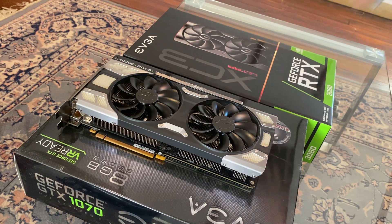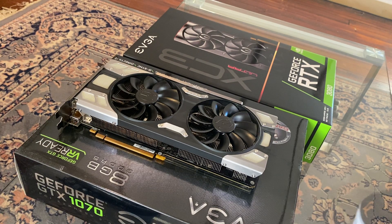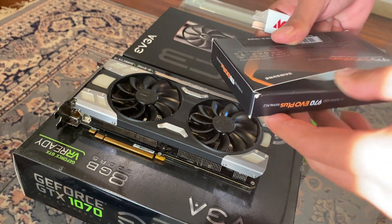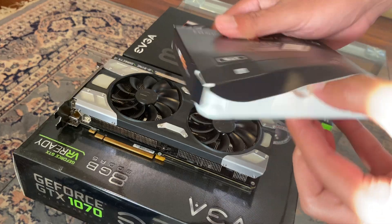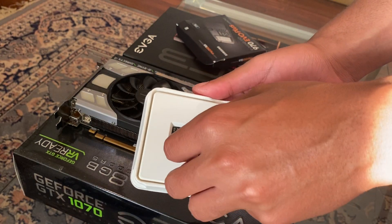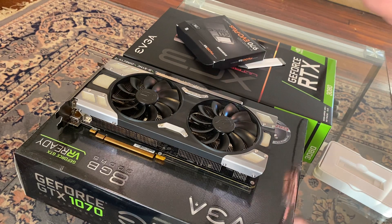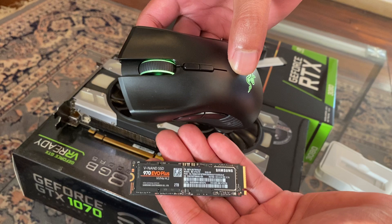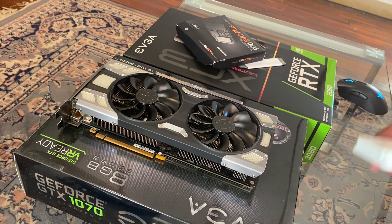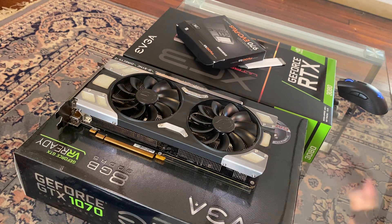Right here we have the 970 EVO Plus NVMe M.2. Let's get this open because I would have installed the graphics card yesterday, but since my drive will be sitting below the graphics card, it didn't make sense to put the GPU in and then take it out again. Wow, this thing is tiny — I have never personally seen one up close. For size comparison, that is a mouse and that is the M.2 drive. It's about the size of a rather large USB thumb drive.